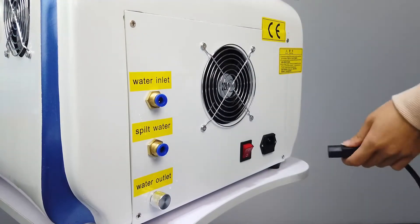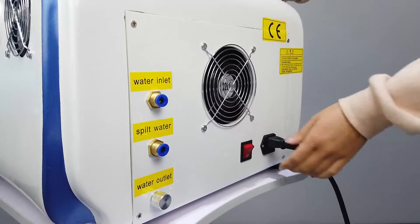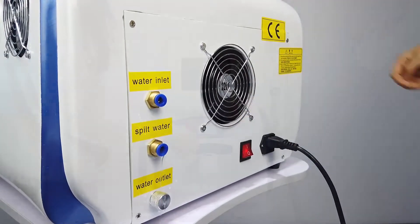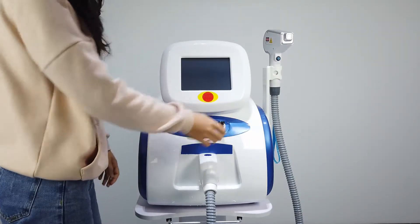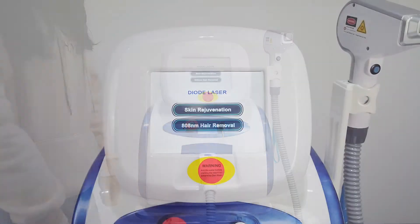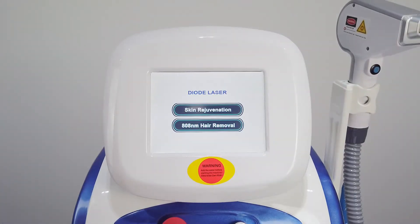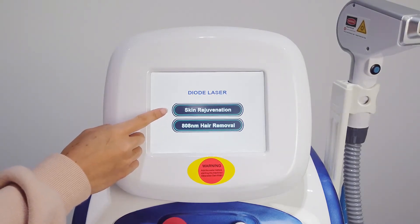Now we insert the power into the machine. Switch on the machine, and then we switch on the key. Turn on the key and switch. When we turn on the machine, we can see the system on the screen.